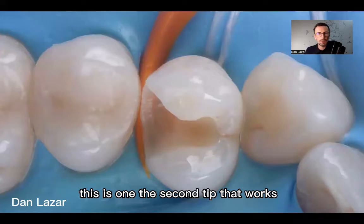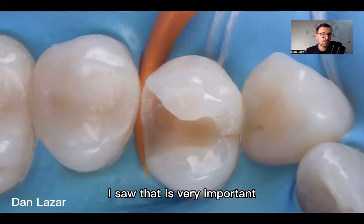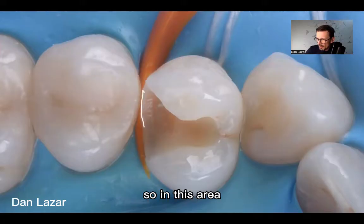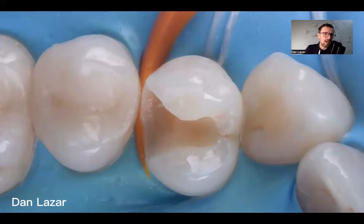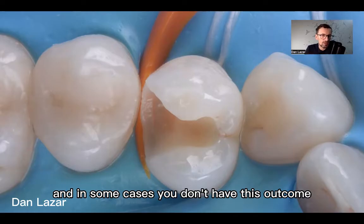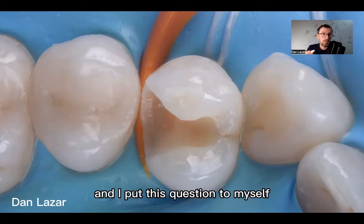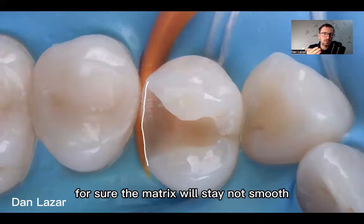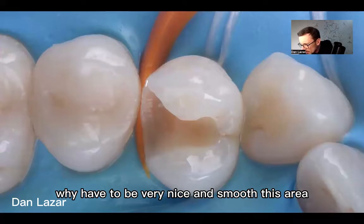The second tip that works and is important — I found it is very important — is how the matrix fits on the cervical area, in this area. The most important thing is how is the outline of this area? Probably you've seen in some cases that the matrix stays nicely there and you have a nice fit, and in some cases you don't have this outcome. I put this question to myself and I found it is very important: how is this line? Is it smooth or not? If it's not smooth, for sure the matrix will also not stay smooth.